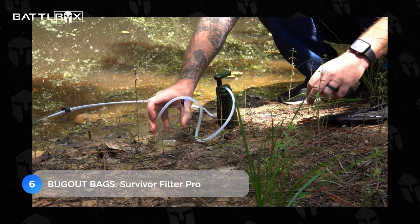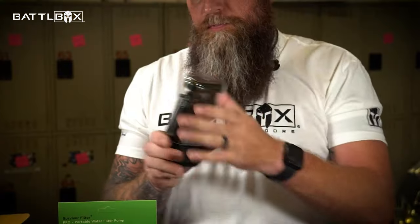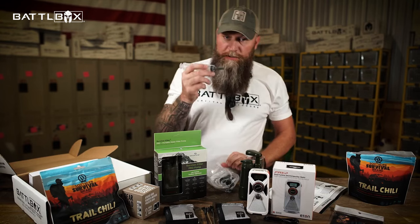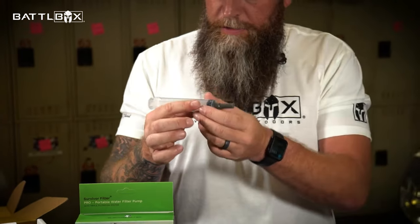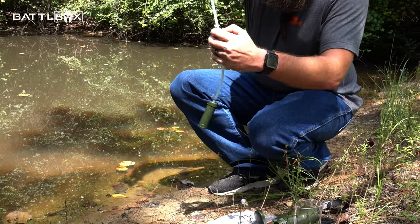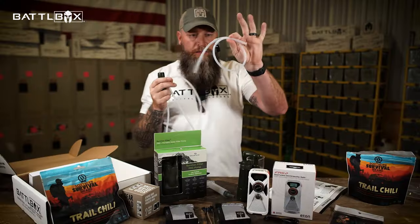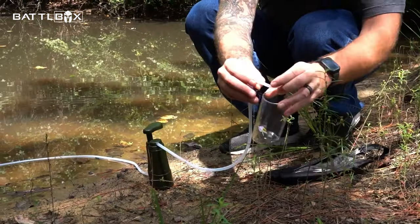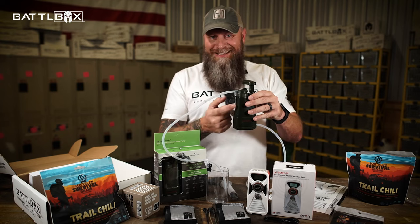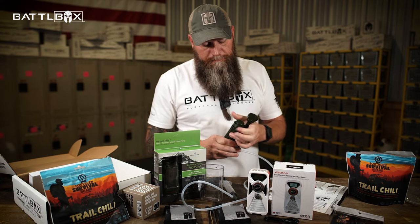The next item is for every prepper out there — the Survival Filter Pro at number six. You have your filter system, a cup or protective cover for the outlet, a pump, and a bag for back-flushing to clean out the filters and get more life out of them. Fill the bag with clean water, run it into the outlet and flush back through. This contains your first filter with a little float you can adjust. Set that in your water, connect this to your inlet on the bottom. You've got a hose with a clip for your outlet so you can clip it onto any bottle. You simply pump and it goes out into your container.